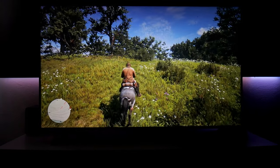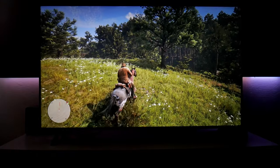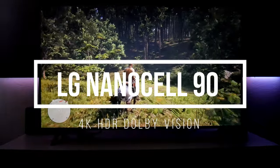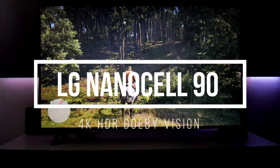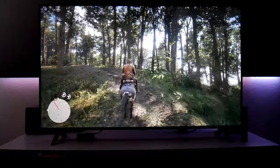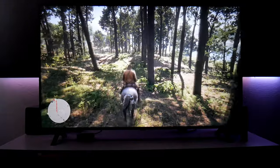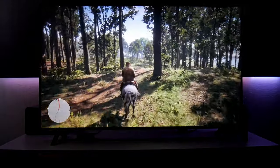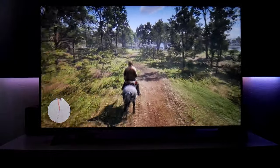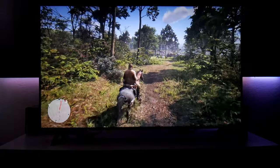Hey guys, how's it going? Joolstead here. Welcome back to the channel and welcome back to the second part of this TV review. This is the brand new LG NanoCell Nano90 TV, 4K HDR, 55 inch version — and this is the second part of gaming with the Xbox One X and this TV, focusing on HDR gaming. If you want context on the settings I'm using, check out the first part first.